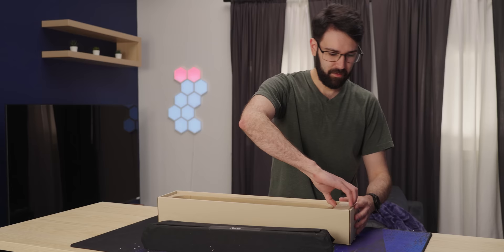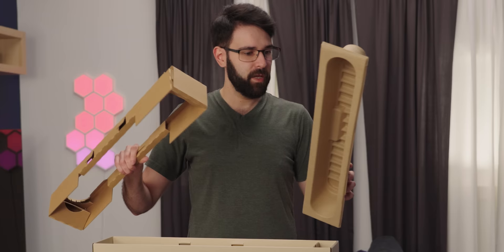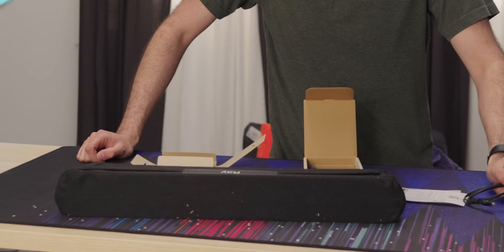Looks like it comes with a little box of accessories as well. All of this looks like recyclable cardboard - no plastic, which is actually quite nice. That said, can't have straws, but we can still get giant black tubes that we throw out in three weeks when they update the app and no longer support it. That's the problem with these app-compatible speakers.